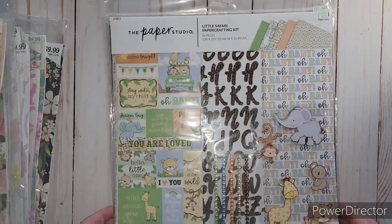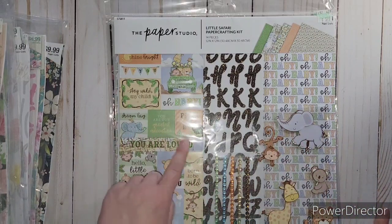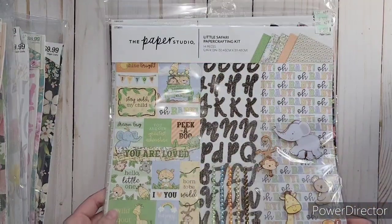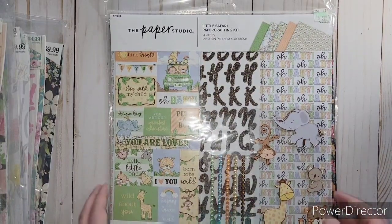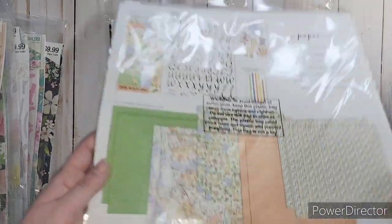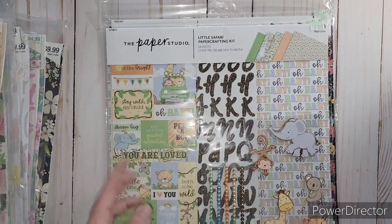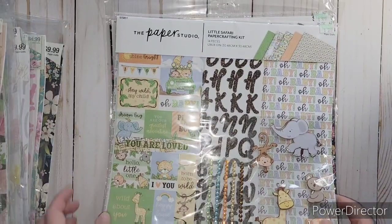I found another baby themed one called Little Safari. This one I liked because it could go boy or girl - it had neutral colors: orange, yellow, green, and a little blue. They had really fun glittery alphabets, gems, and these animals were just too cute and they're layered as well. I do like the paper in it. That'll be fun for a baby album or it could also be a birthday theme too.